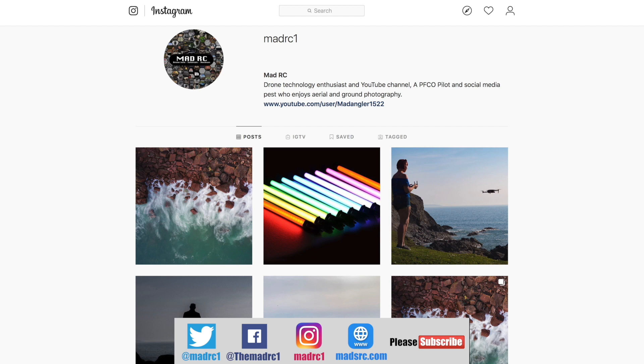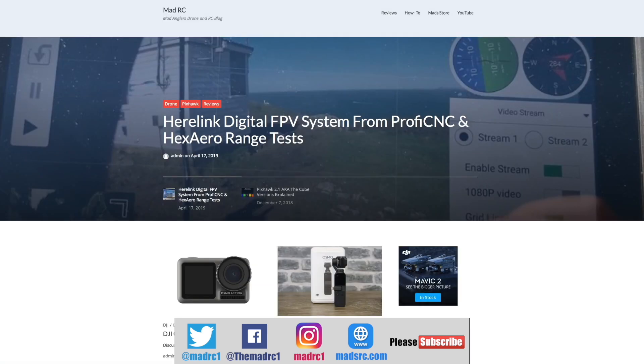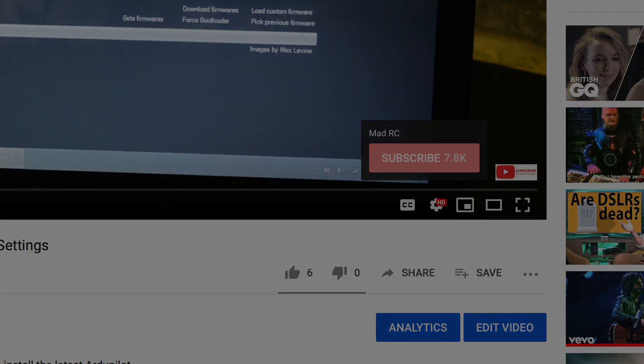We're beginning to build these accounts up and whilst it is early days I would appreciate it if you would like, share and follow us on these platforms. Please also check out my website www.madrc.com — we've been putting some blog posts and things there over the last couple of years, so if you're interested please do go check it out. Please do click that subscribe button — thank you very much and I will do another video again soon.